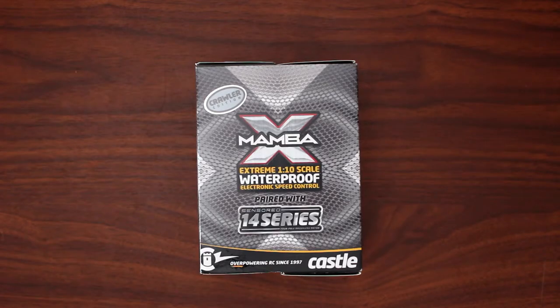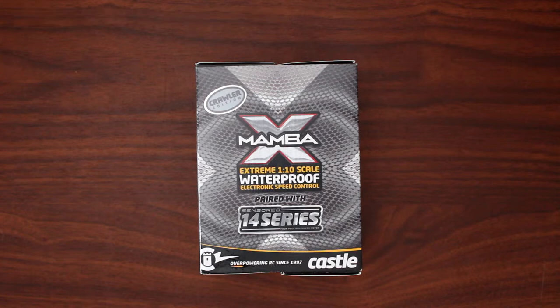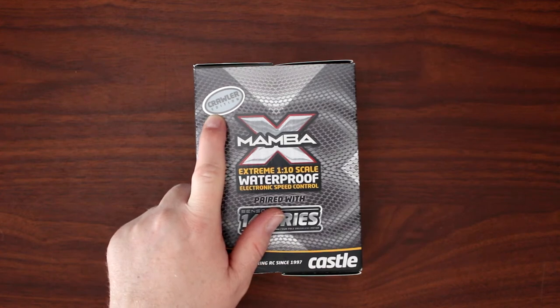Welcome to another video by DJI SPRC. Today I want to show you the Mamba X Xtreme 110 scale waterproof electronic speed control paired with a sensored 1400 series motor. This is one of the newest ones from Castle, and if you can read in the corner here: crawler edition.